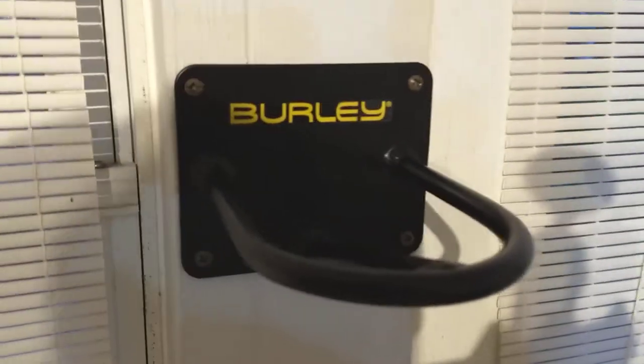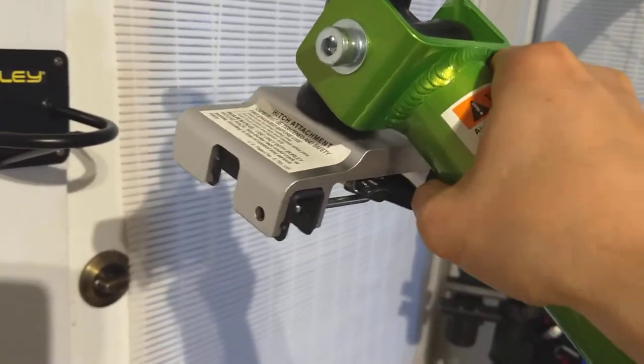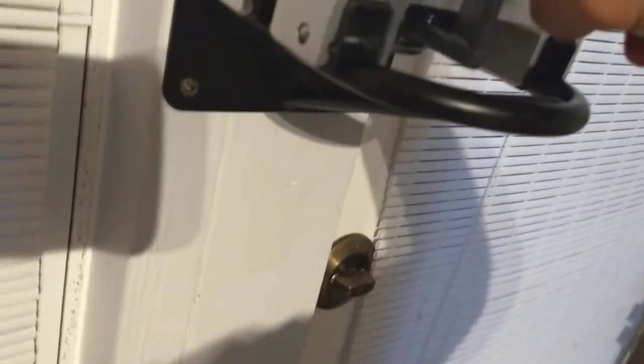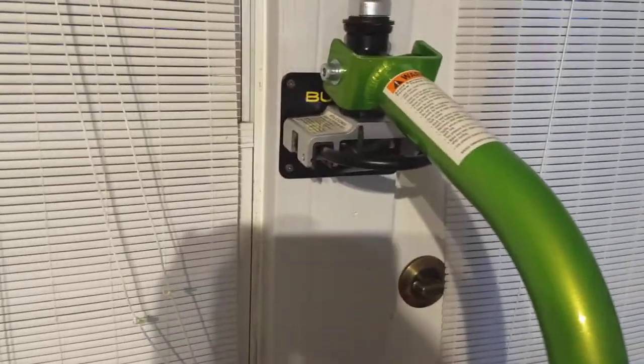First you use four screws to mount the wall mount to a stud and then the hitch right here. Just kind of lift it on there — sorry, I'm trying to do this one-handed here — but it kind of just locks on there and it's nice and secure.